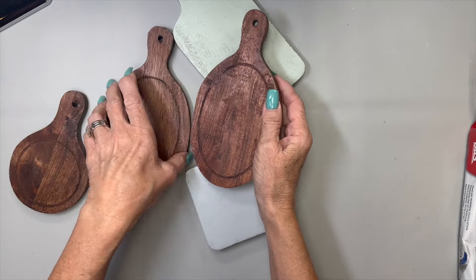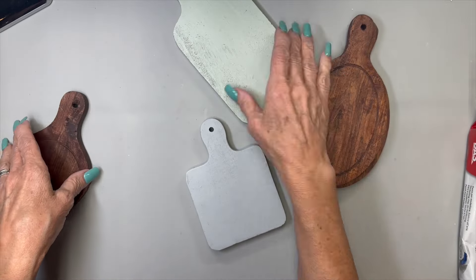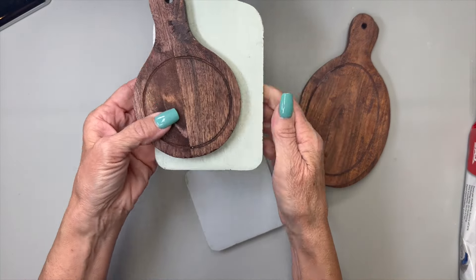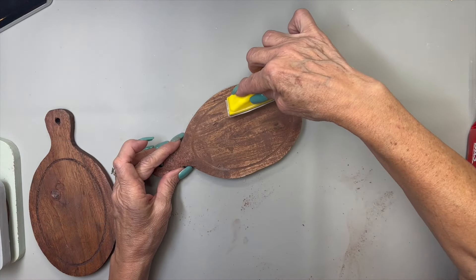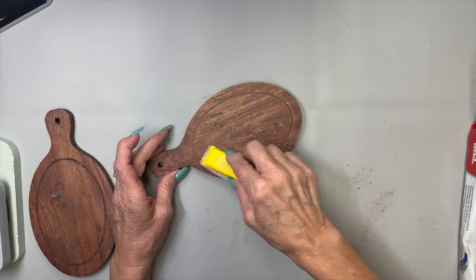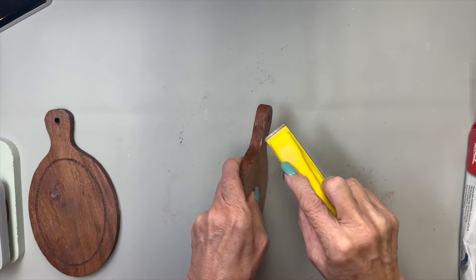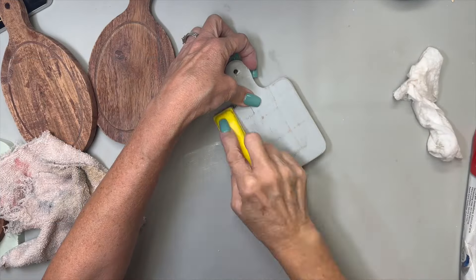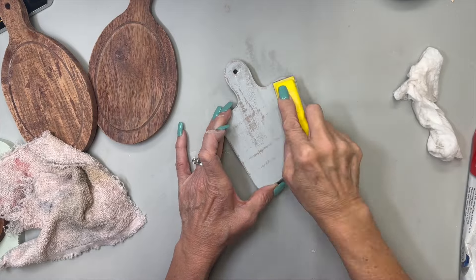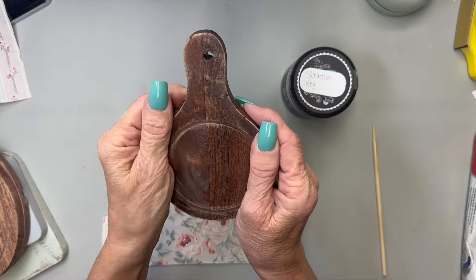These are the last of the cutting boards in my stash. Some of them we're going to do double-sided. First of all, we're going to get started with sanding a few of them down. I sanded in those little crevices with my little finger sander and around some of the rough edges. On the colored ones I sanded off just a little bit of the paint to make them look more rustic, like on this little gray one, and then I cleaned them all off and got ready to paint.